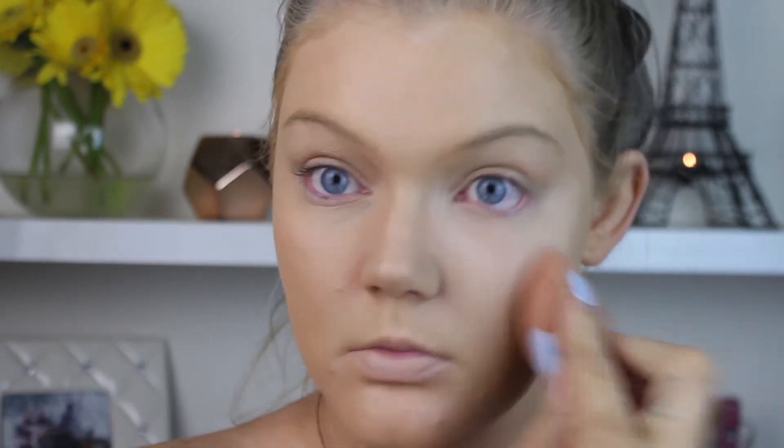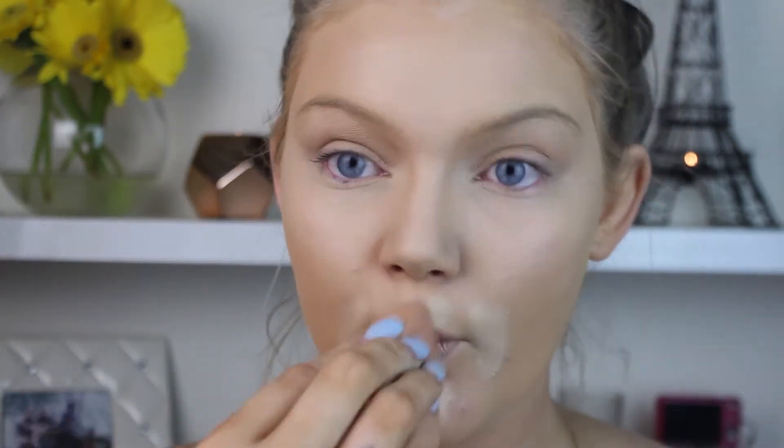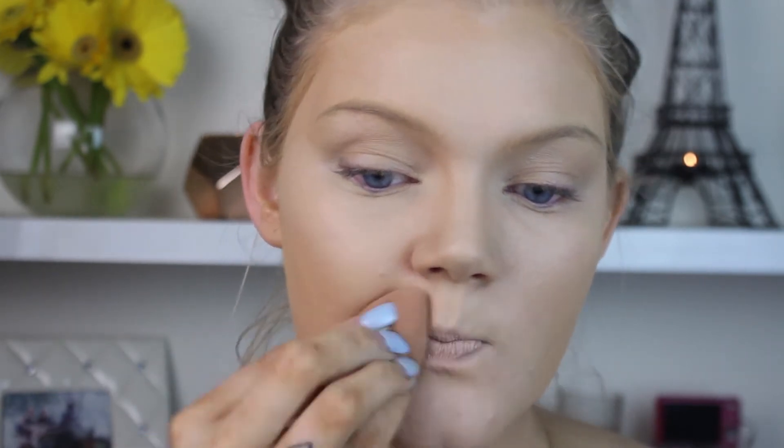For under-eye concealer and highlighting, I'm using the Maybelline Instant Age Rewind in the color Light. I'm placing this underneath my eyes and on the high points of my face, as well as around my mouth, just to balance out the highlight color.